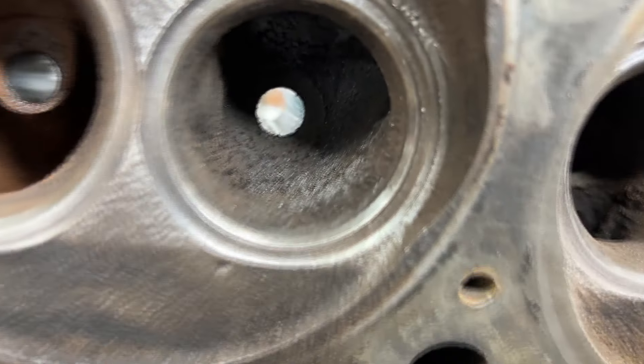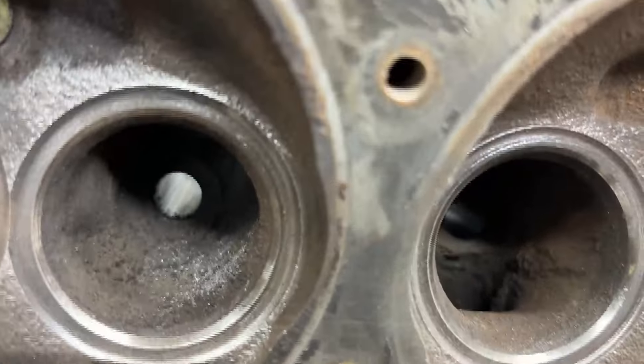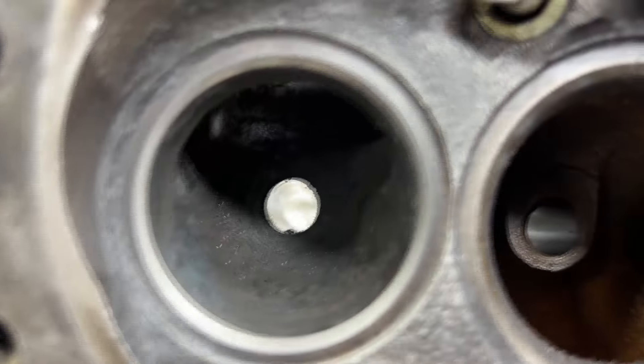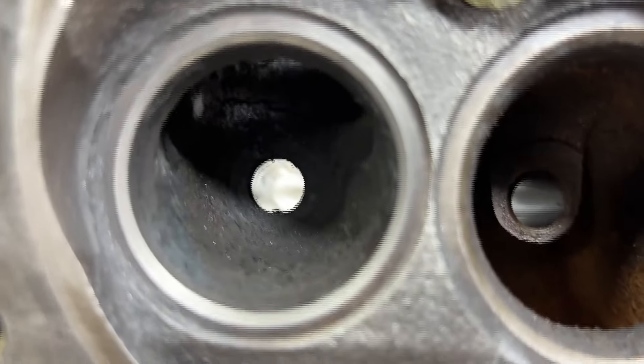No pits, no cracks, nothing like that. In contrast, a non-lapped one — these aren't too bad — but you're going to see it's not a nice clean ring like the lapped one is. That lets us know when we put our valves together and finish our cylinder head assembly that we're going to have a good seal.